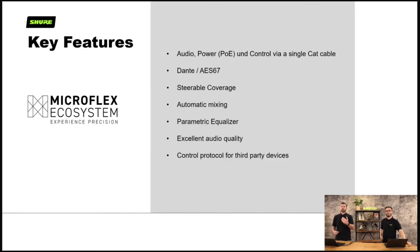More key features: audio, power and control go over a single cat cable. It's Dante and AES67. There's steerable coverage — we can steer the lobes of the MXA range so we can pick up the room in the exact areas where we want to pick up the speakers. There's a parametric EQ on there and the audio quality is excellent. We've got all the command strings for third-party control and third-party devices on the publications website.